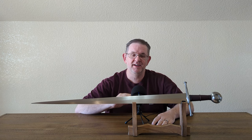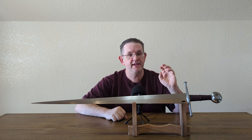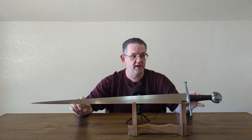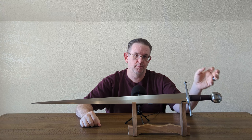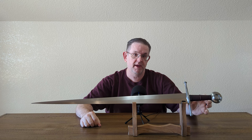None of them are intended to be exact replicas. The Next Generation line is 100% designed by Peter Johnson. He designs the blade blanks, the overall shape, and he actually hand carves the hilt furniture for molding and casting. He does all that himself.